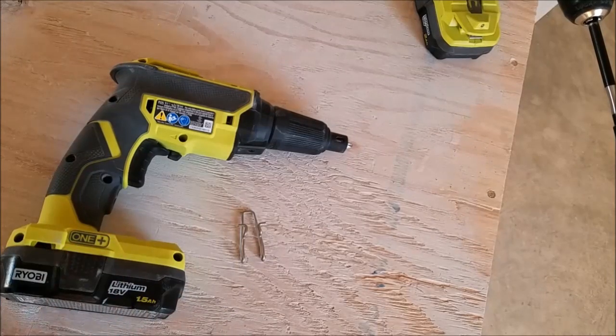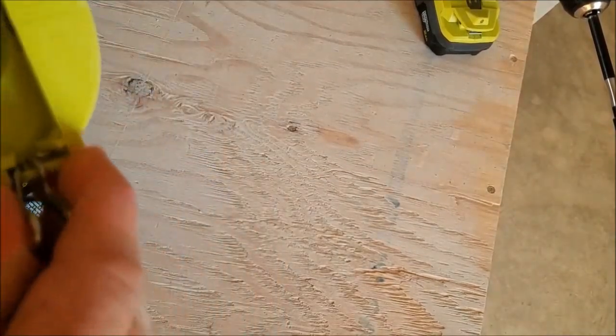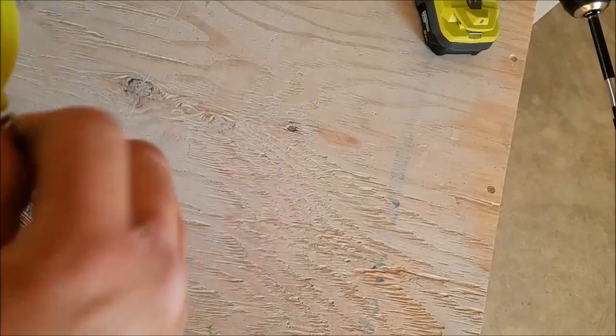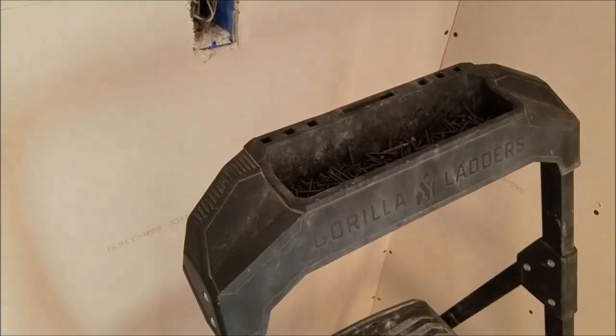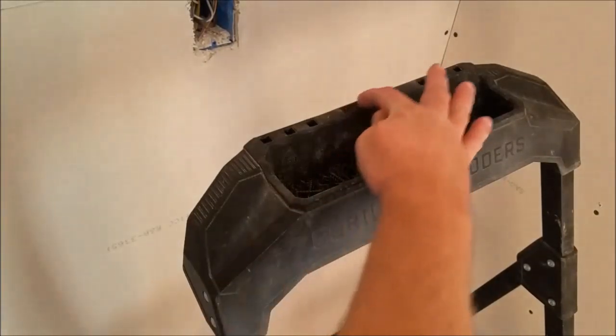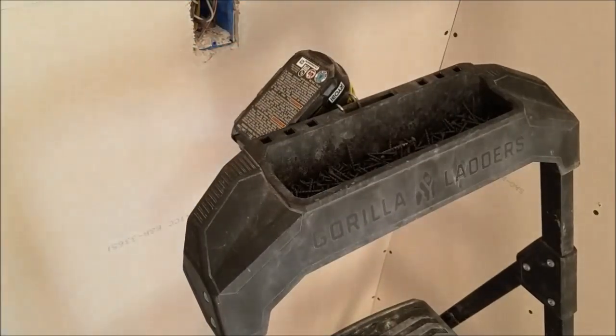However, it does actually work out quite well. I'll try to show you — most step stools have a little slot here, which is really good for nothing. However, the tool clips in there quite nicely.